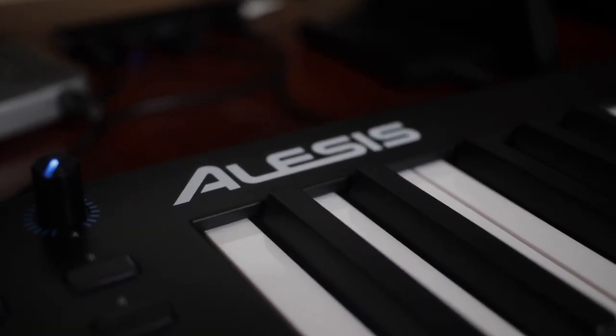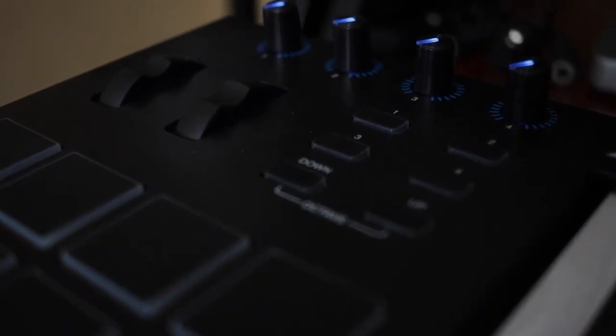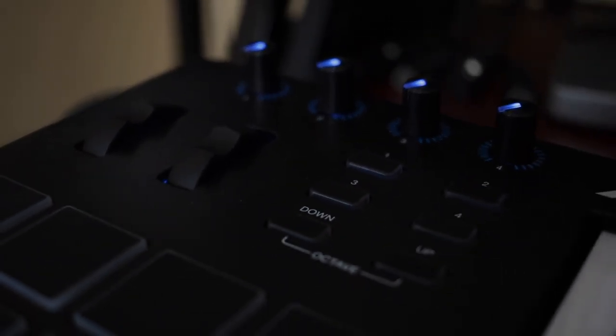The next thing you need is a MIDI controller. It's basically a keyboard that allows you to control sounds through your digital audio workstation so you can play and record. I have the Alesis V49, which comes with 49 semi-weighted keys, 8 pads, and faders that you can assign to different channels, EQs, or compression parameters — all assignable through the DAW.